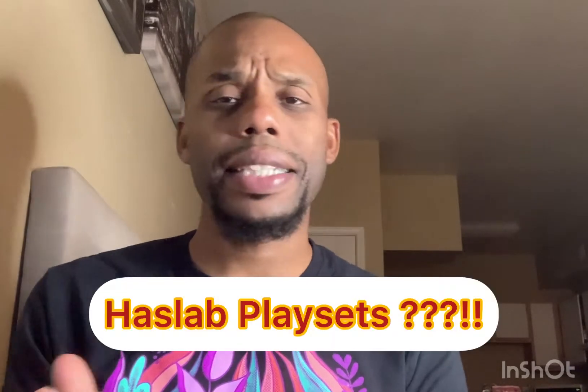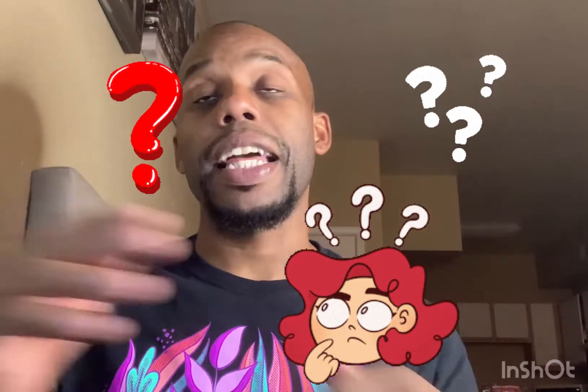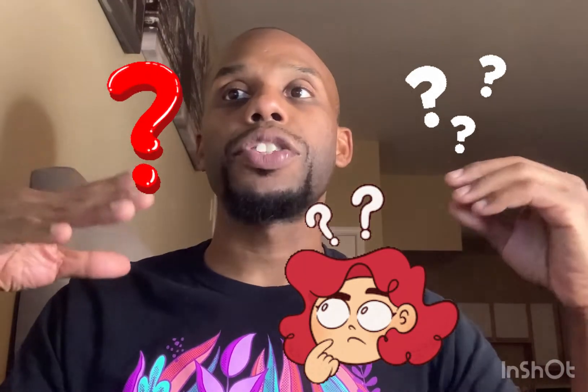This video is going to be about HasLab playsets. Now you guys are asking — are they making HasLab playsets? No, they're not making them. But listen: they SHOULD be making HasLab playsets. Why? Because I see them making these overpriced figurines — like Optimus Prime, Bumblebee, Snake Eyes — huge figurines. And it's like, what if one day you want to make a playset that these figurines can all sit in?